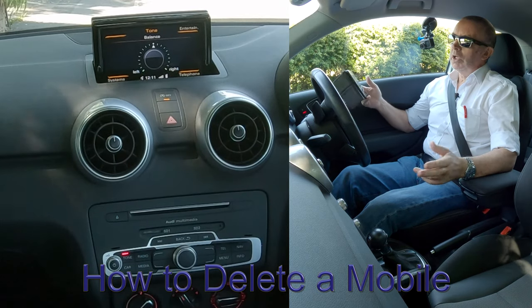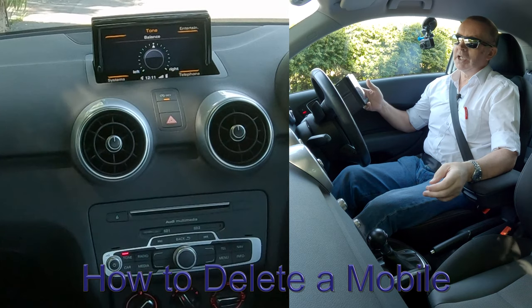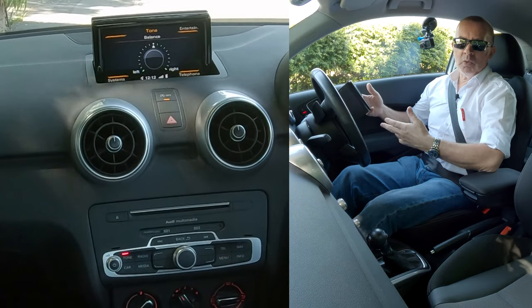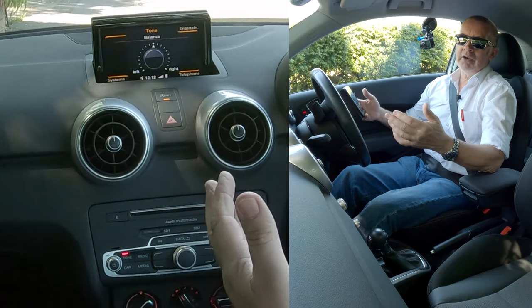I'll show you how to stream music through the Bluetooth audio system in this 2015 Audi A1. Sometimes it's not as simple as you might hope. You think when you've paired your phone it will work — sometimes it does, but sometimes it doesn't. And I've had this in a few Audis.